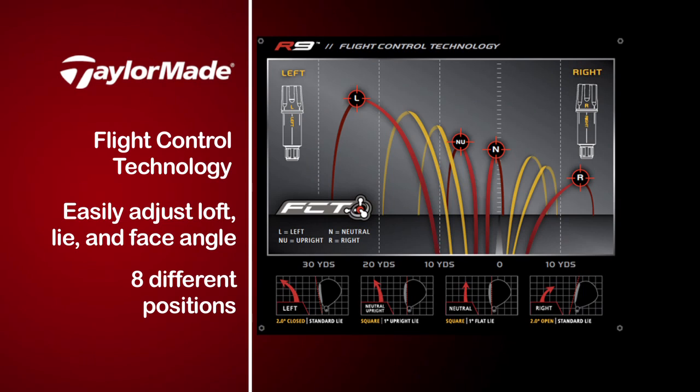Here it is, fully assembled the way you'd like to see the trajectory. It comes with eight positions total — there are four positions in between those four major ones I just described to you. Now you have 40 yards of adjustment right to left.